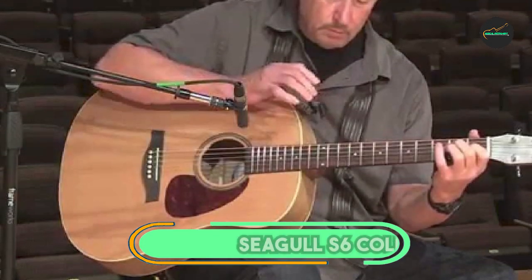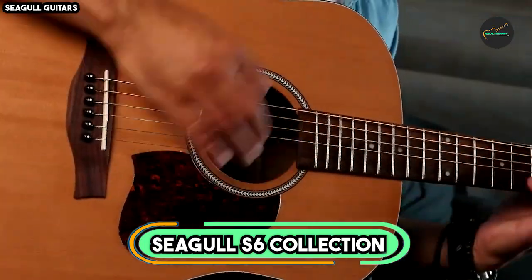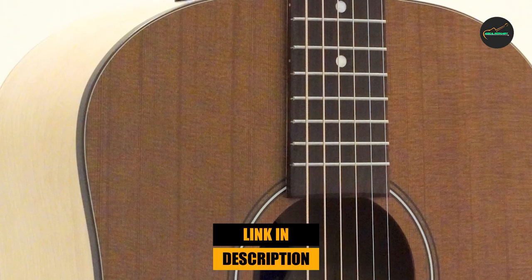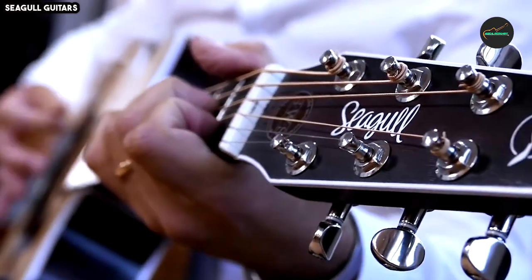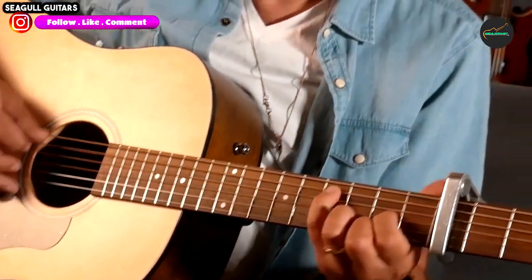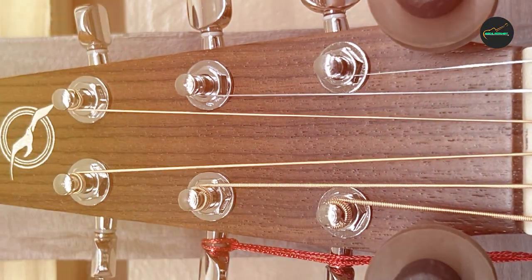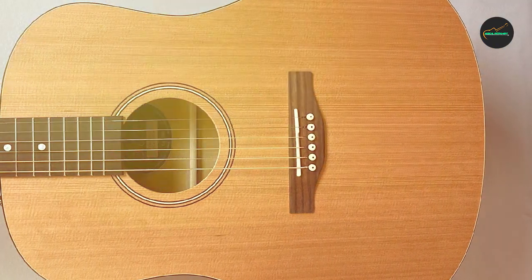At the first position of our list, we have the Seagull S6 Collection 1 1982. The Seagull S6 Collection 1 1982 is a vintage acoustic guitar that has gained a reputation for its timeless design and exceptional sound. As a guitar enthusiast, I had the opportunity to play and review this instrument, and it left a lasting impression on me.